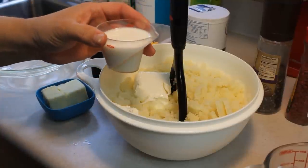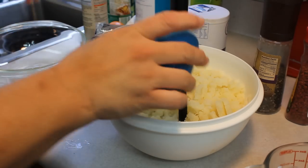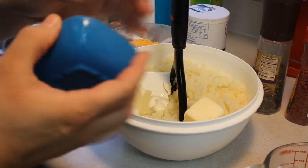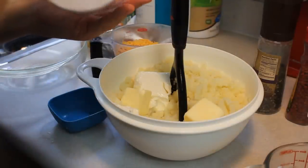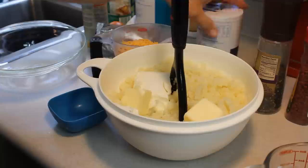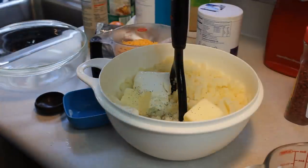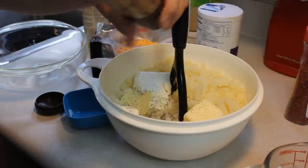We have a quarter cup of milk, a quarter cup of butter — there we go, it was just a little resistant — a teaspoon of salt, and freshly ground pepper, about a half teaspoon. Then we're going to continue mashing until smooth.